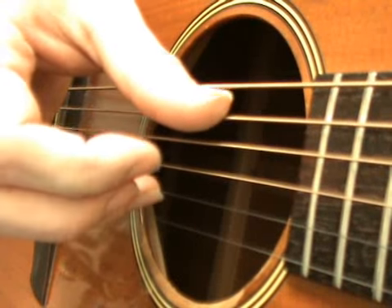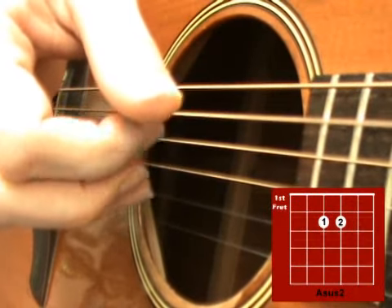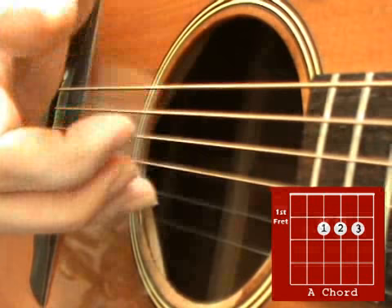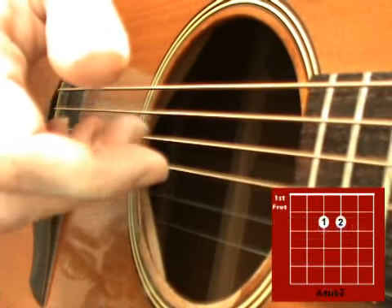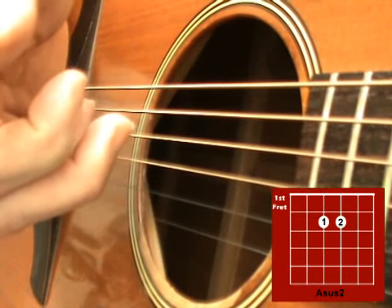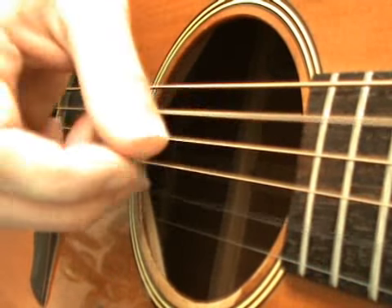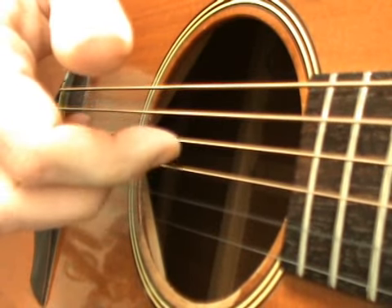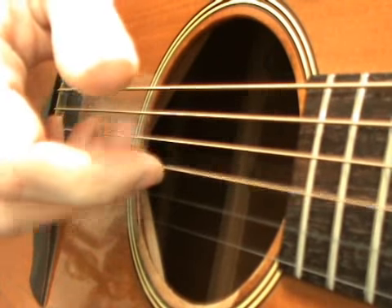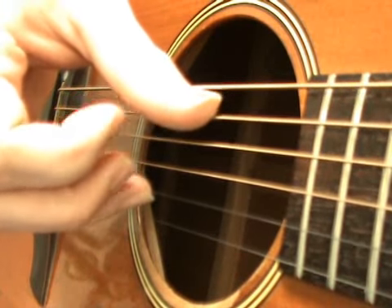So from the A sus2 to A, then A sus2, A sus2, A, then A sus2 — just come up and end on that 3rd string, finishing on the G. Start again.